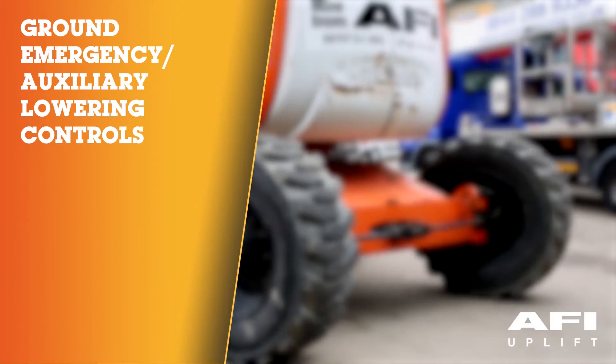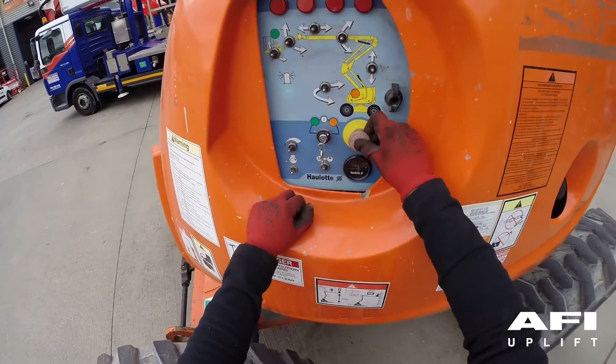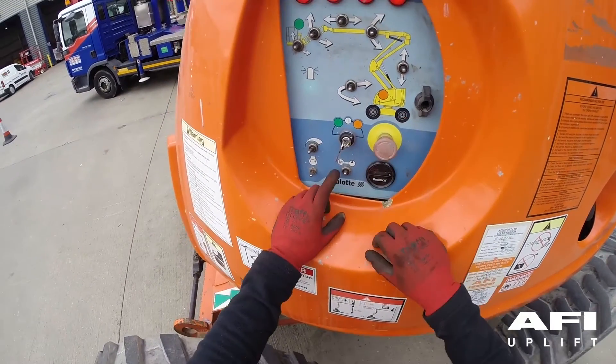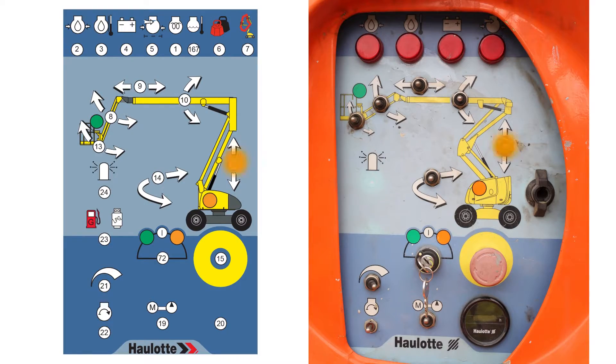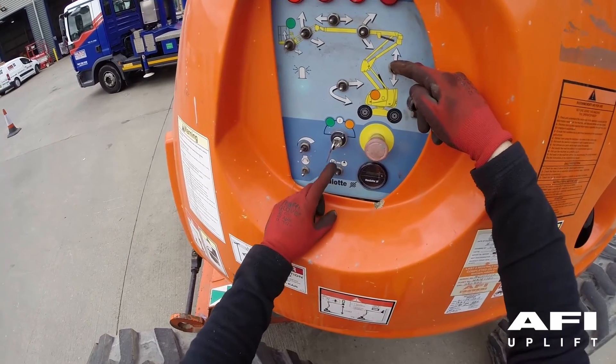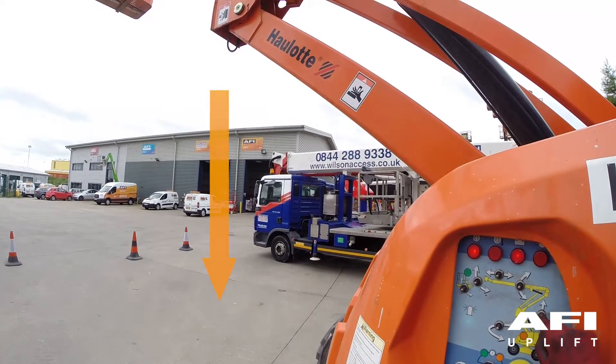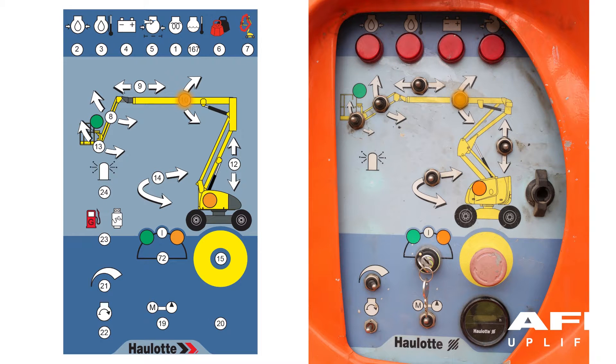Ground emergency lowering: push in the emergency stop and pull it back out again. Locate the lower boom, hold the switch down and operate the backup generator or auxiliary emergency power switch — the boom should now start to lower. Repeat this for the upper boom, telescopic boom, jib boom and turntable rotation.